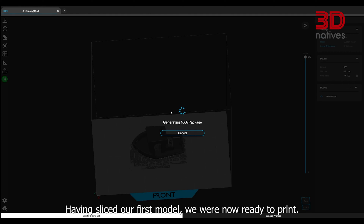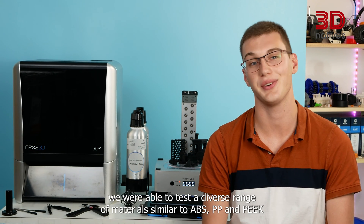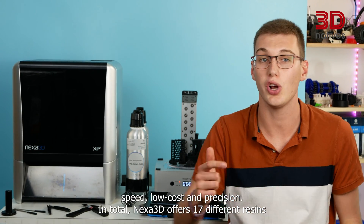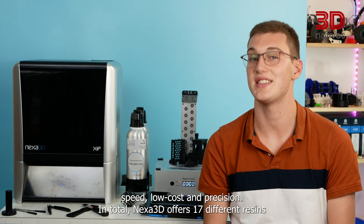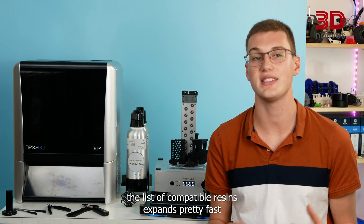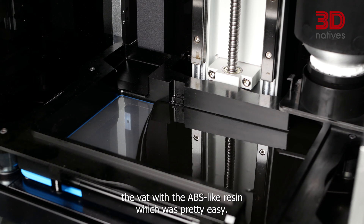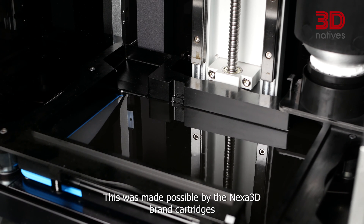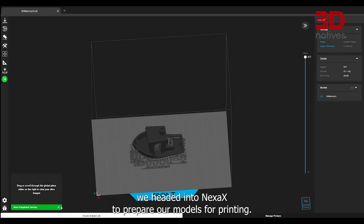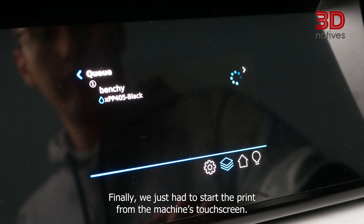Having sliced our first model, we were ready to print. We automatically filled up the VAT with the ABS-like resin using the Nexus 3D brand cartridges coupled to an ultrasonic sensor, which was pretty easy. We then prepared our models in Nexus X and sent our prints wirelessly to the printer directly from the slicer. Finally, we just had to start the print from the machine's touchscreen.